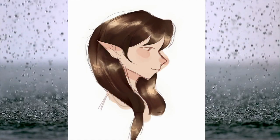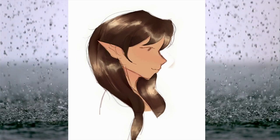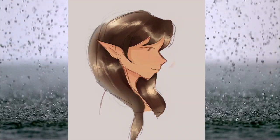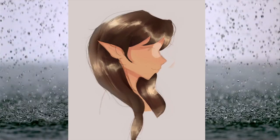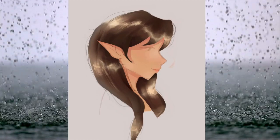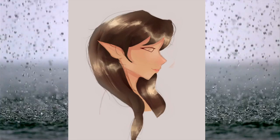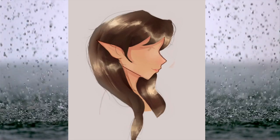I also learned to add little details like strands of hair out of place, because that makes it look a lot nicer and more realistic. It also gives the hair more depth — like a 3D quality. That's probably not a real word, but it basically means adding more detail so it looks more realistic.